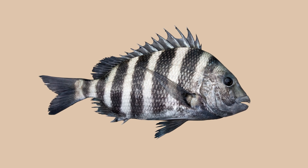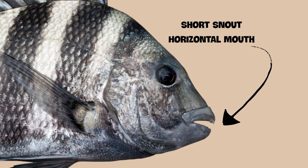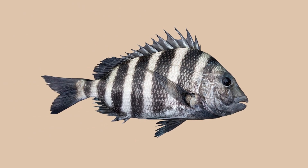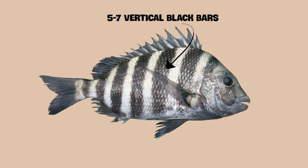The body of a sheep's head fish rises up behind its head, which is sloping and deep in profile. It has a short snout with an almost horizontal and inferior mouth. Its scales are finely serrated, and it has sharp spines on its back. It is usually green-yellow or gray in color, and is marked with 5 to 7 vertical black bars.